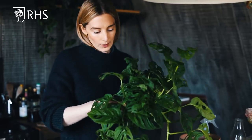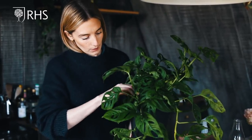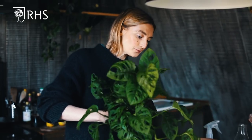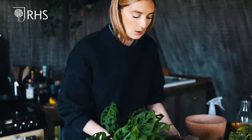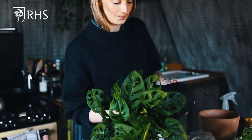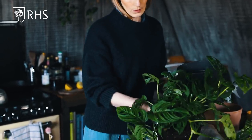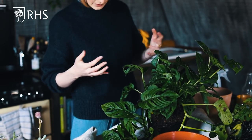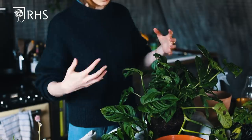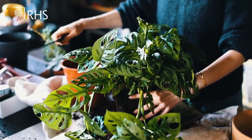Sometimes with a plant, especially if it's become a bit root bound, it can become a little stuck in the pot. A good way to take it out is to open your fingers and support the stems as best you can, because you want to hold on to as much compost as possible. Just gently put it on its side, give the pot a little squeeze — that helps to release the roots — and then very gently take the plant out.